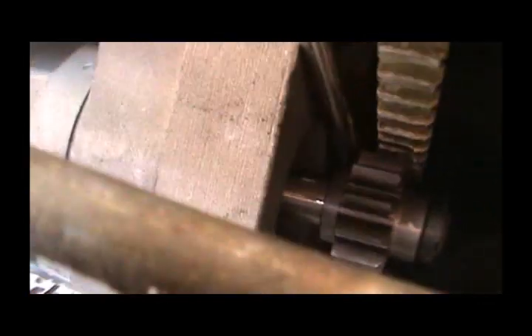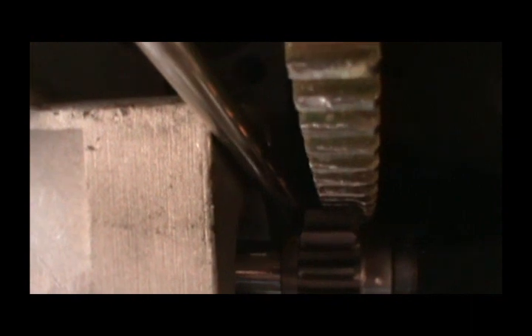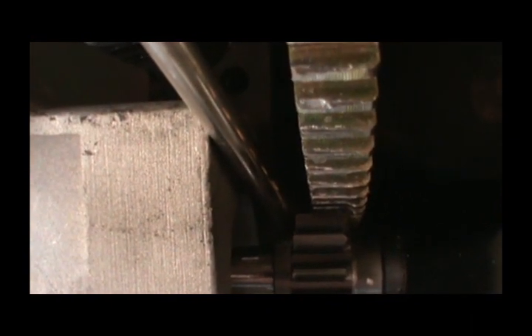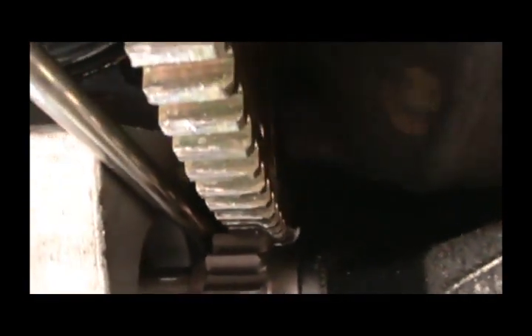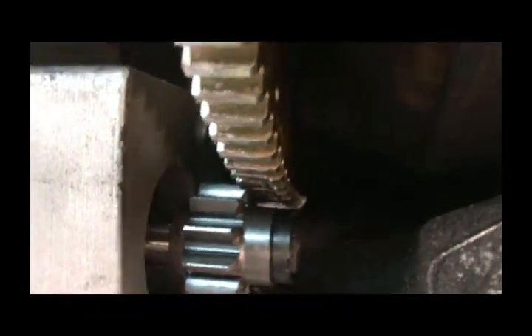Alright guys, got this starter mounted with a shim under it, but it's still only contacting three quarters of the flywheel. That's as far out as it'll go, and when I turn it loose it doesn't want to retract. I don't know what's going on with it.